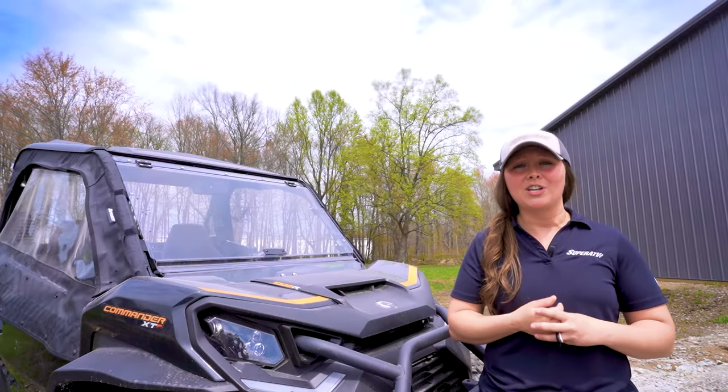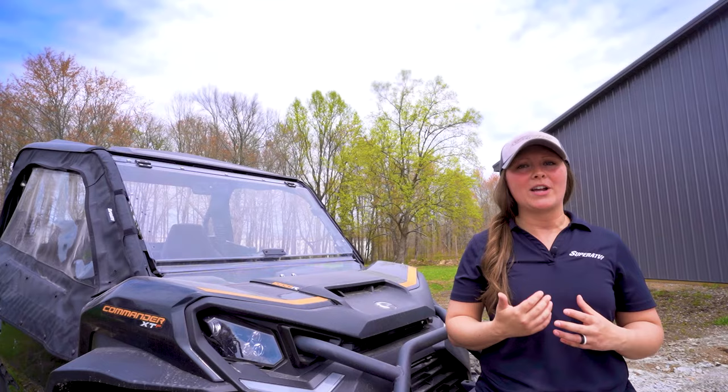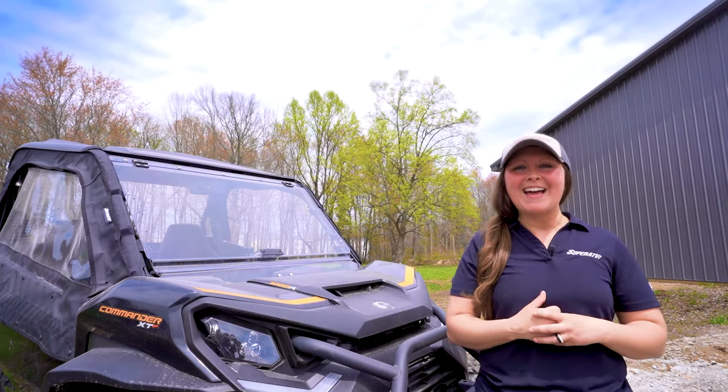It's important to keep your windshield clean for many reasons: for visibility, it's going to make your machine look a lot better, plus it's going to increase the longevity of your windshield. Even though polycarbonate is stronger than glass, unless it's hard-coated, it can scratch more easily. So before you start cleaning your polycarbonate windshield with a bunch of paper towels, we have some tips to help you make it last.